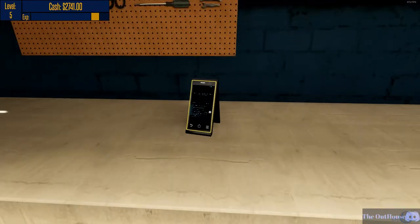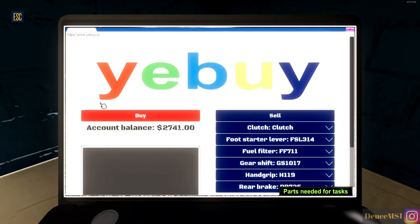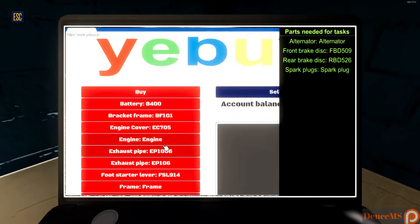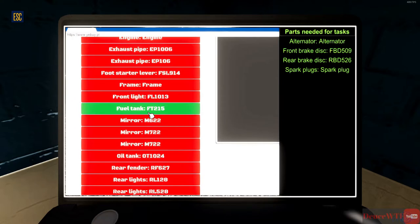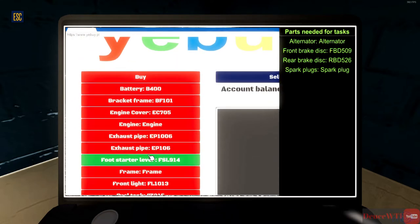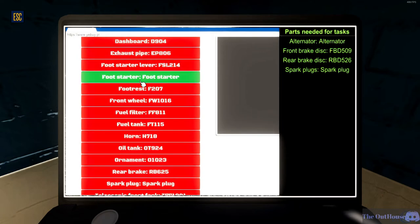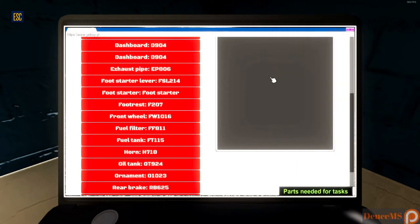I don't really know what to do there, I couldn't get the brake lever off. eBay - what do we need for it? Alternator - let's go to buy. No alternator right off the bat. Spark plugs - no spark plugs. Rear brake disc RBD526. Front brake disc - front wheel, front starter lever, nope. So none of the things I need are in eBay.